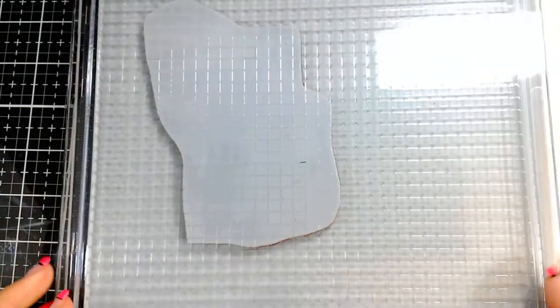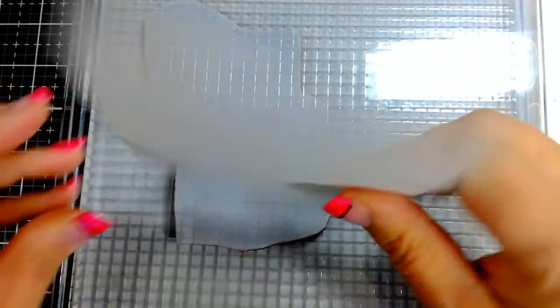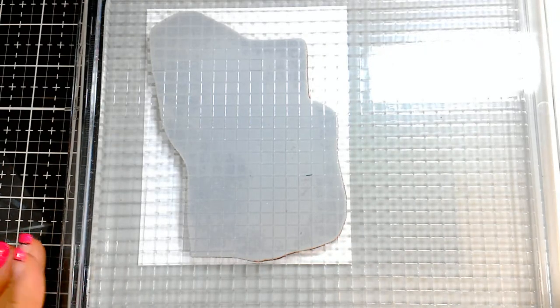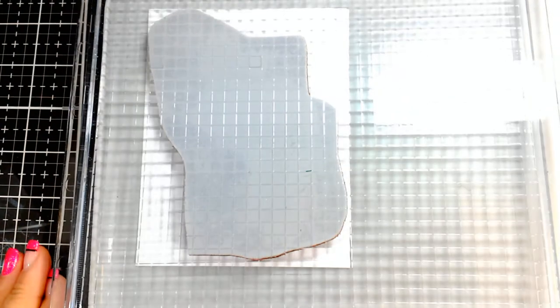I have a little tacky adhesive on the back of my card stock because I don't know exactly where I want it yet and I don't want to put the magnets on it until I have it lined up. I'm just looking down on my grid lines to make sure everything is straight before I stick it down. That looks pretty good - now I'm going to put a couple of magnets on it.